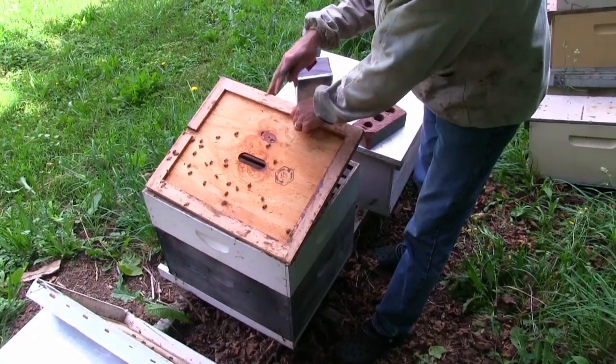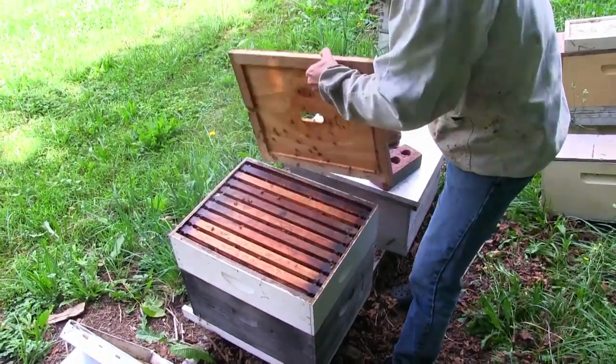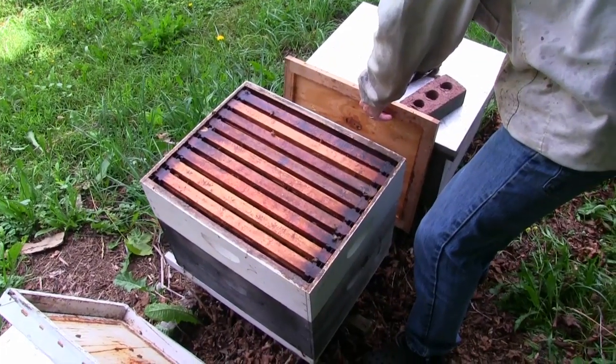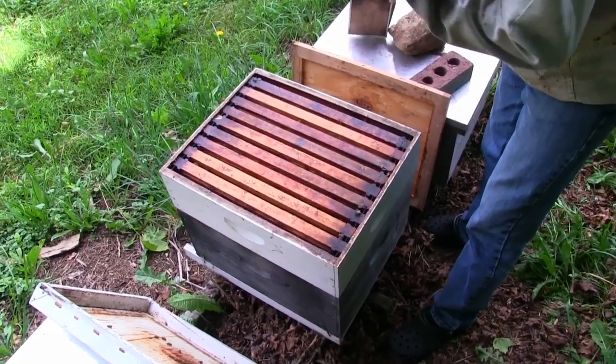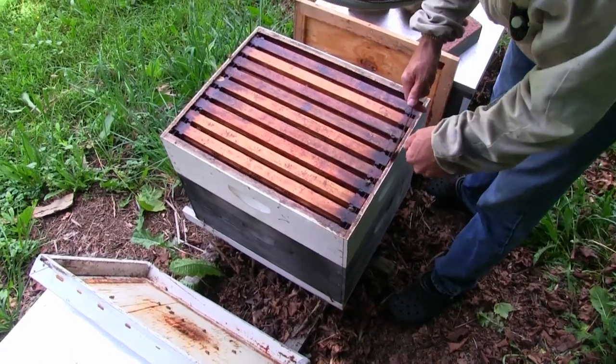As you go into your hive you make observations about how many bees are in the supers, and in this case there's not too many bees up here yet. We hope that they will make honey up here eventually, but for now they're not up here.